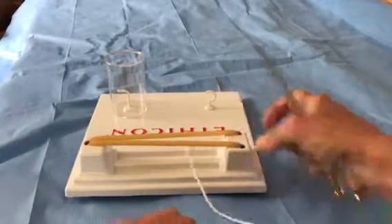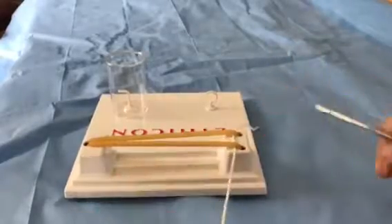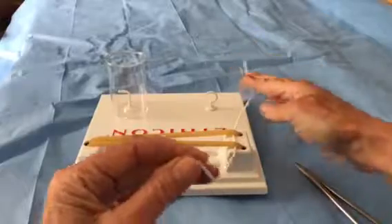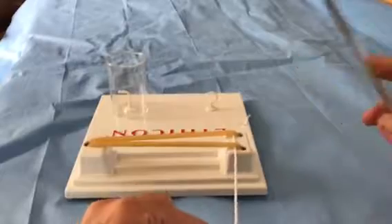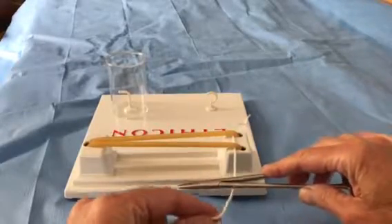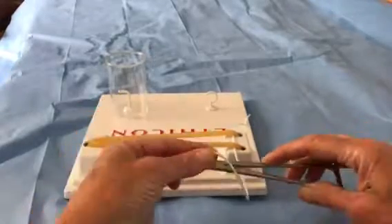For purposes of this demonstration, we're going to call the short end being away from me and the long end being toward me. The way to remember this is you always lay your needle holder on the long end perpendicular to it for the very first throw. You only do this once.